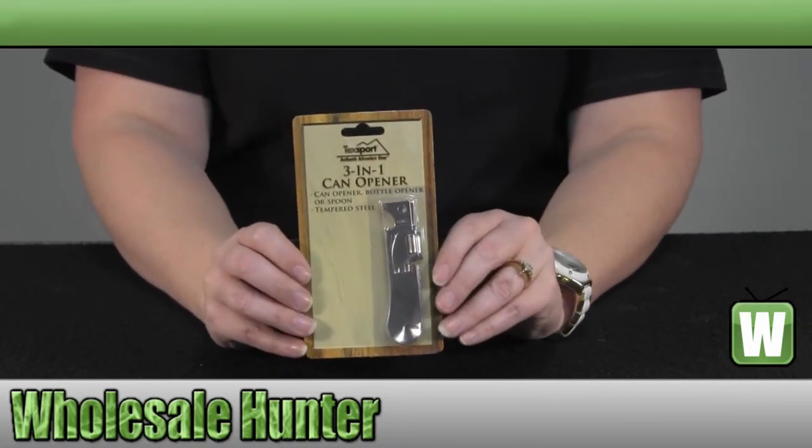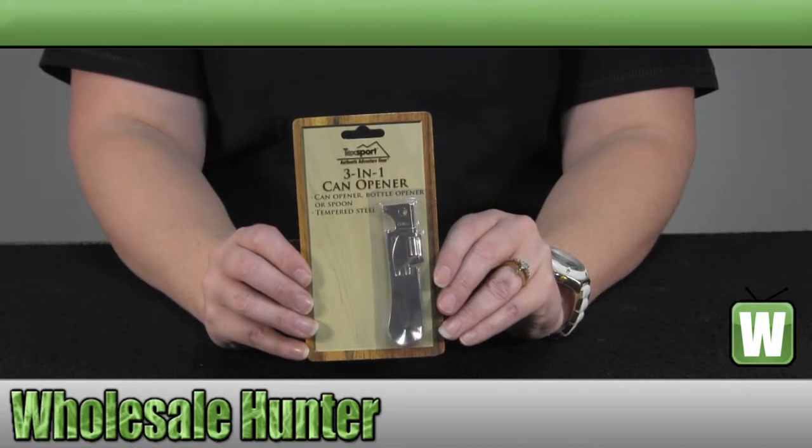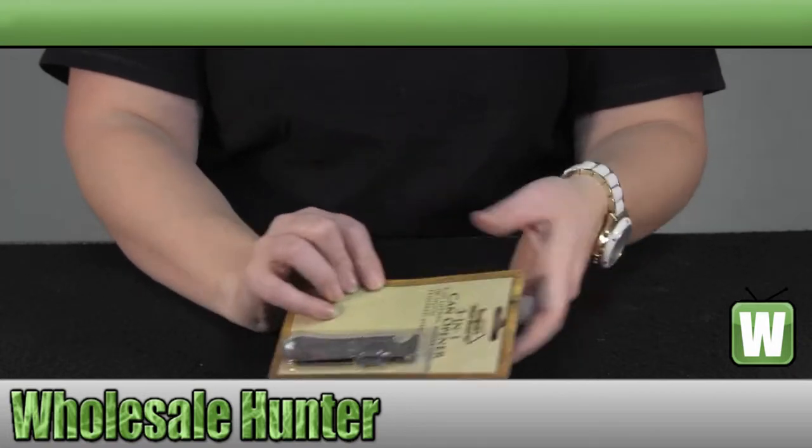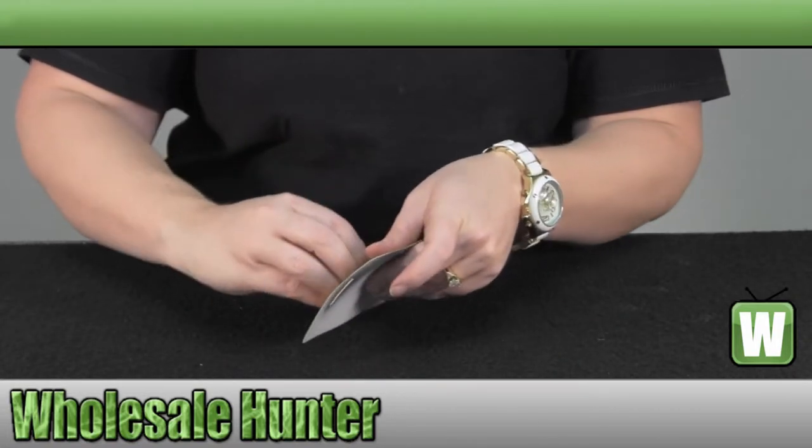It is a 3-in-1 can opener made of tempered steel construction. It opens cans and bottles and also functions as a spoon. We're going to open up and take a closer look at it.